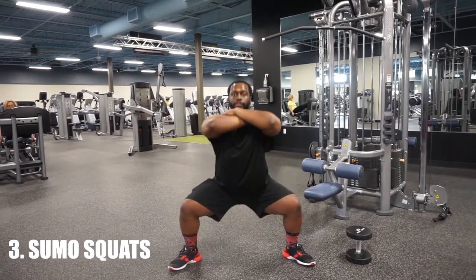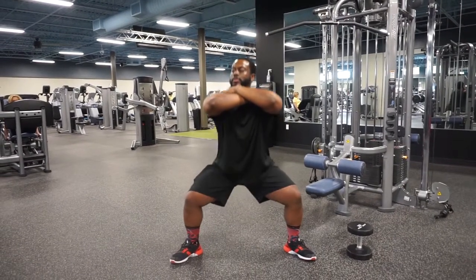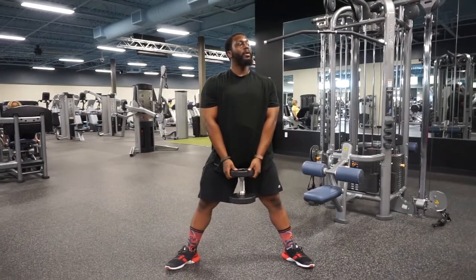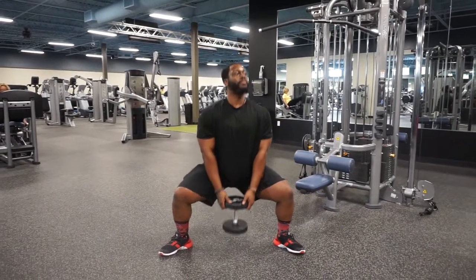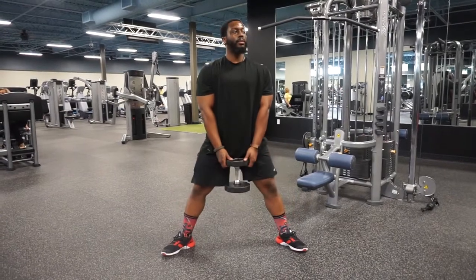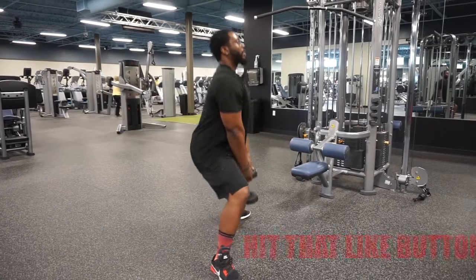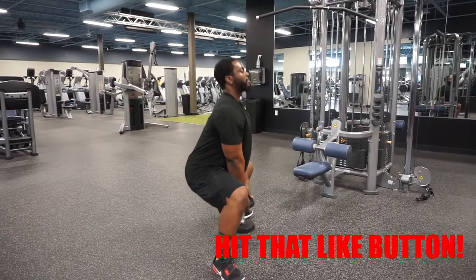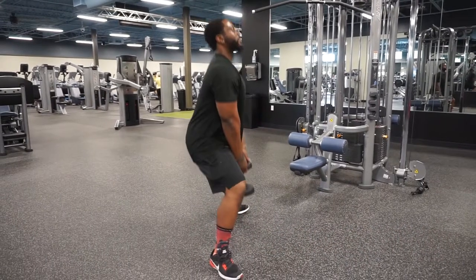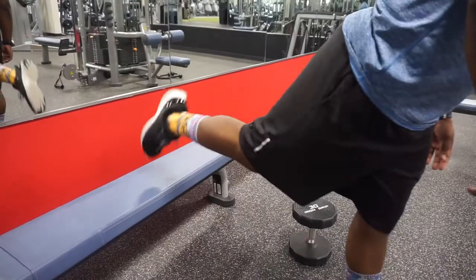Number three, we got the Yokozuna, aka the E. Honda, aka the sumo squat. Feet nice and wide — wider than shoulder width — stay on those heels and control that motion going down; you're gonna really stretch those hammies. As this variation gets easier, feel free to add weight. Arms are nice and relaxed, butt goes down, neutral spine, chest up, nice control, drive through the heels, getting there nice and deep.